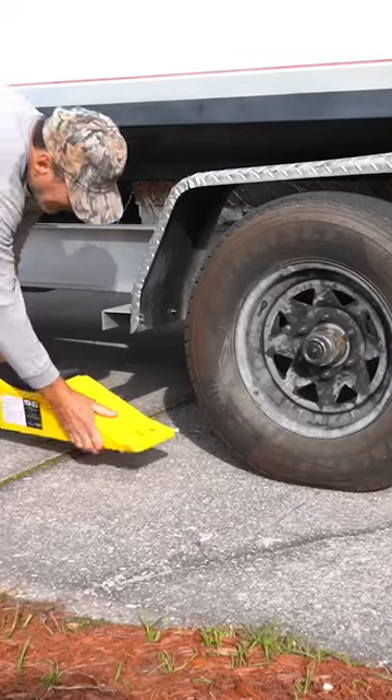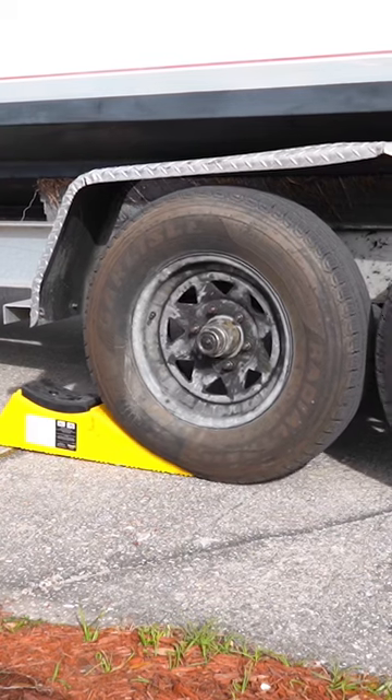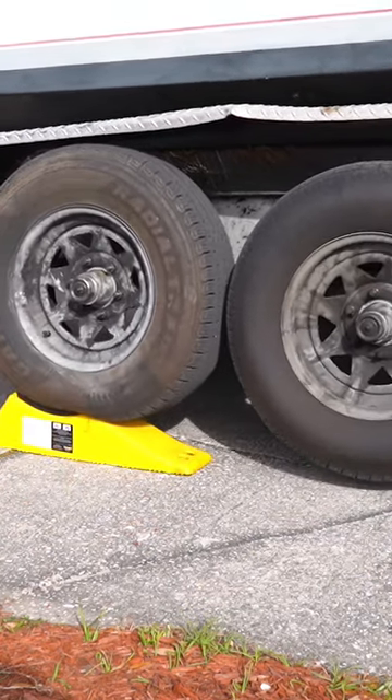What you do is pull out this tool called the Trailer Aid and put it in front of your good tire. First loosen up the bolts on your bad tire, and then you're going to pull your trailer up on that Trailer Aid where the good tire is.